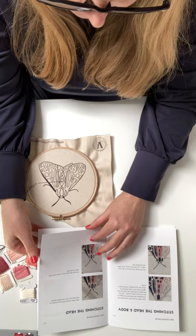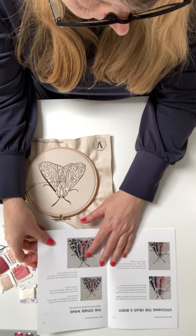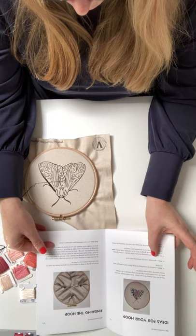All the way through to the end it shows you how to overlay thread, how to paint with thread — that's what I call it: painting with thread. Because you're creating a picture with coloured thread, it's definitely painting. And it shows you how to build it up and how to finish it as well.